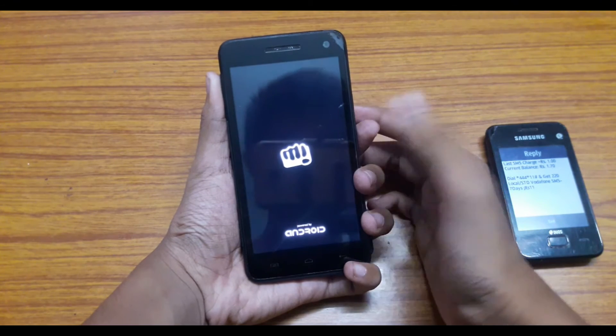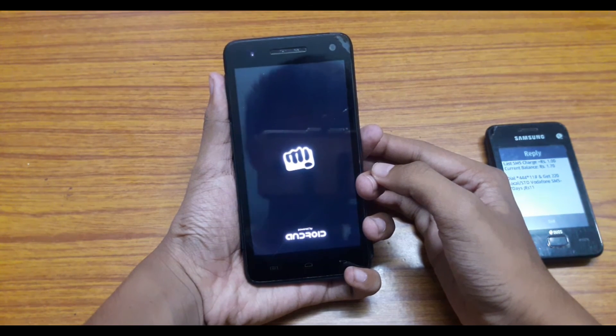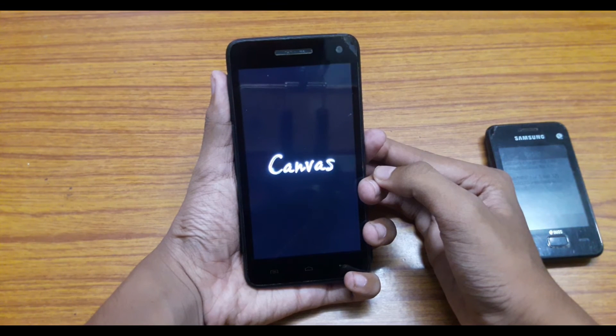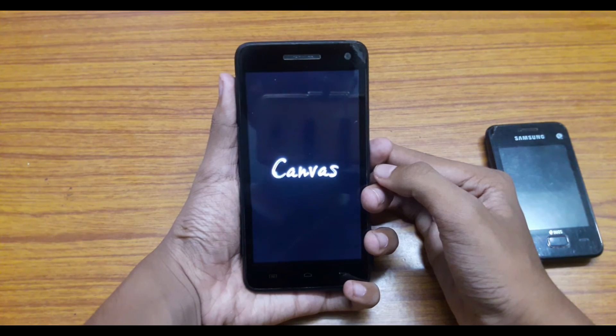So this is how you can turn off your smartphone by sending a single SMS code. Please note that you should never share the code with your friends, as anyone can turn off your phone by sending that code to you.